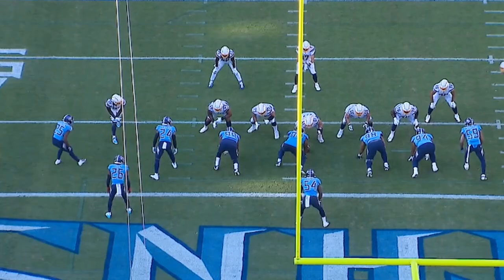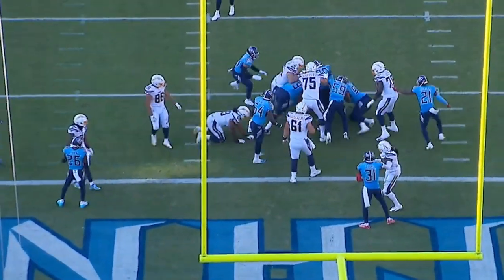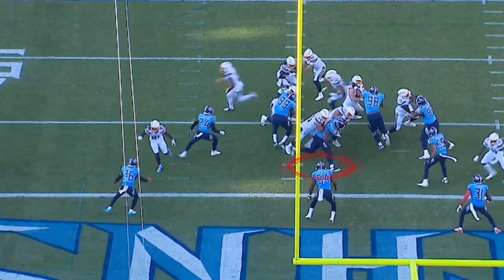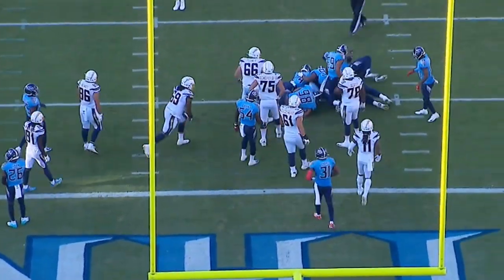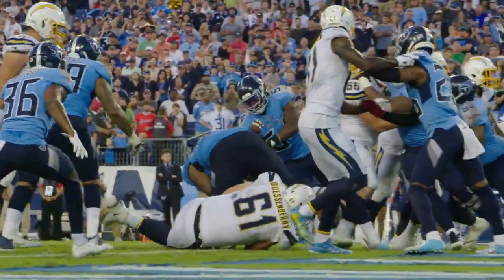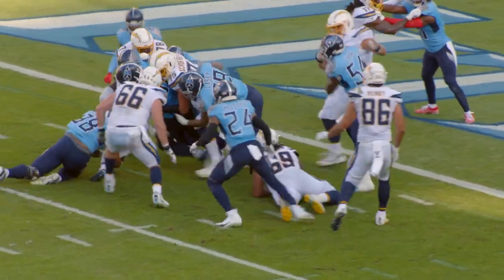Our next look at Daquan — this is a tremendous job by Daquan shooting his hands and getting ready to anchor. Watch him drop his anchor against a double team and then be able to power through the double team, make himself skinny, get through the double team, and then square back up in the hole and stop the runner dead in his tracks on a very critical goal line play, making a big tackle.